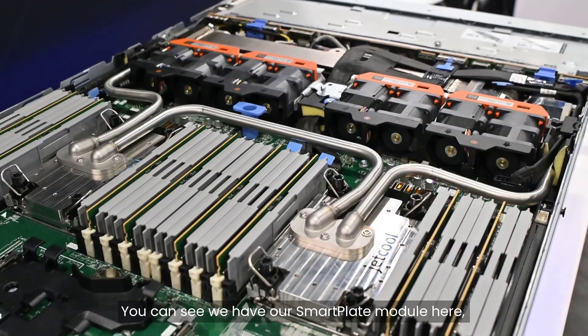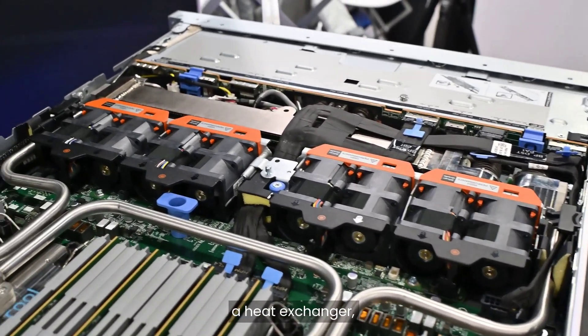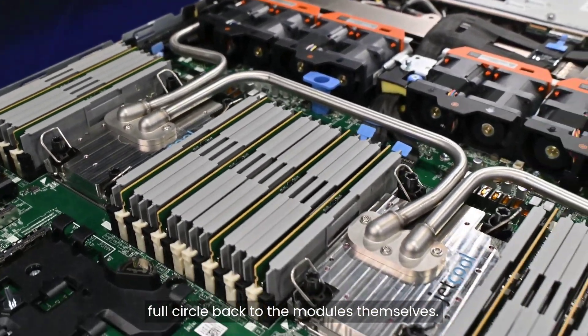You can see we have our smart plate module here leading to two in-series pumps, a heat exchanger, and a fluid reservoir that sits right in the front hard drive bay — full circle back to the modules themselves.